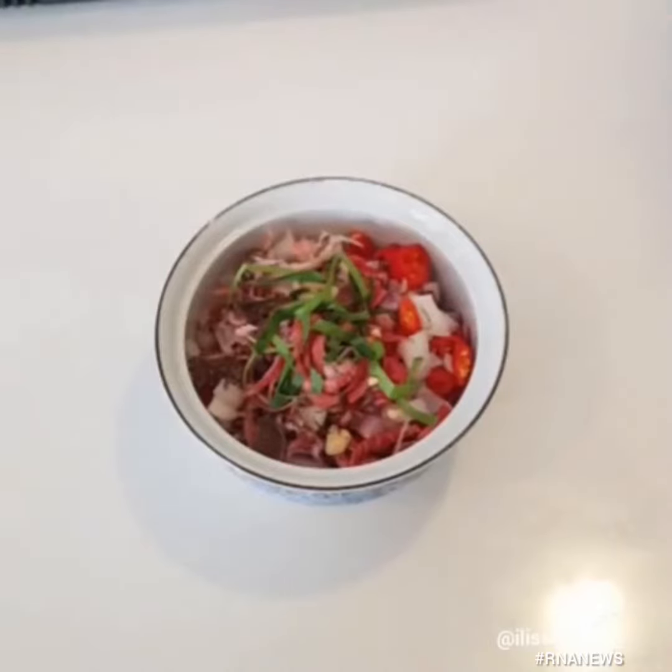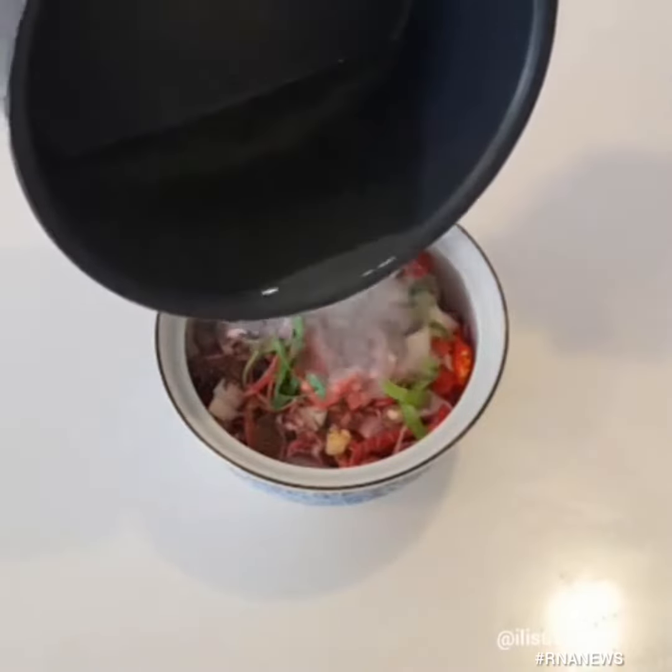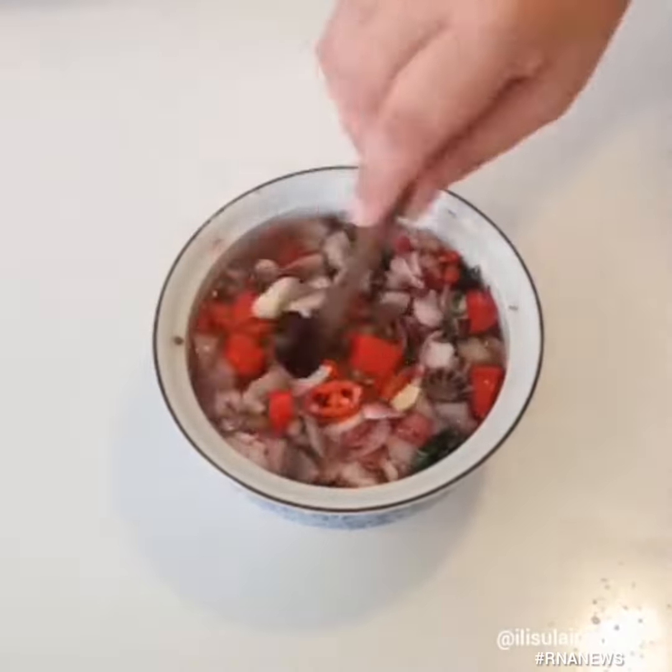To make the sambal, I have some onions, some garlic, some chili padi, as well as kaffir lime and torched ginger. I'll pour some hot coconut oil and season it with some salt.